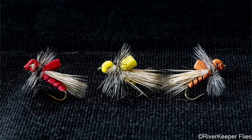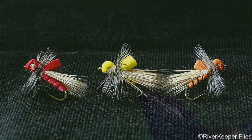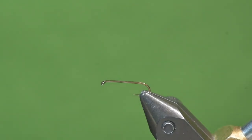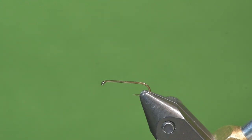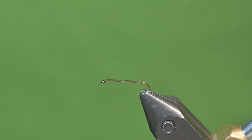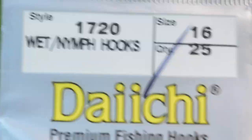I'll be tying the doculator today. As you can see from the image, I've tied this in three colors: orange, red, and yellow, which I'll be tying today. I had a customer ask for these in size 16s and 18s. I did a little bit of research and found that they were available in size 12s and 14s, so I had to do a little bit of practice in order to get them in smaller sizes.